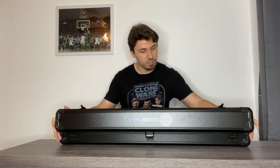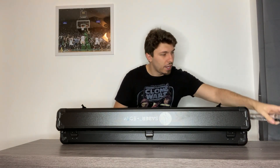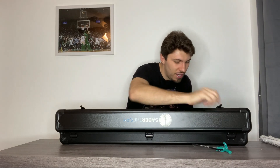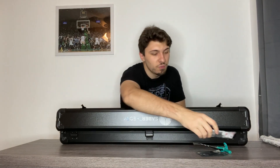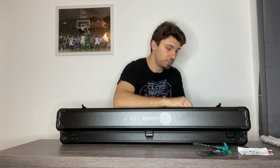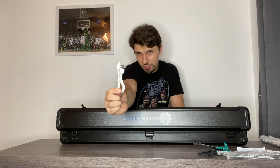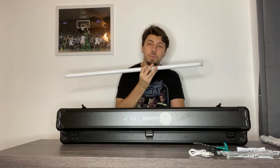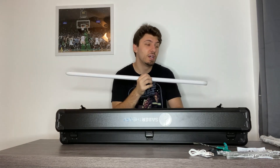Let me show you everything that comes in the box. Obviously it comes with your lightsaber, and I love how they package it. There's an allen key wrench, a USB drive if you want to eventually change fonts, a manual if you're new to sabers, and I love that they include a stand. It also comes with a charger and finally your blade — I believe this is a 36-inch blade or a 32-inch. A 32 or 28 is perfect if you're wanting to use them for tricks.